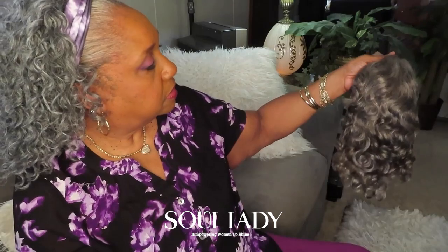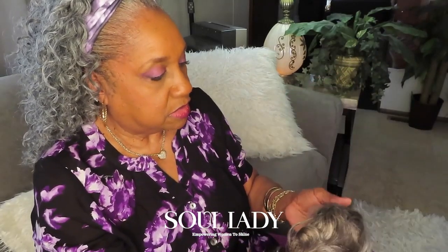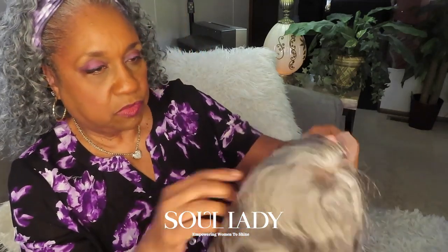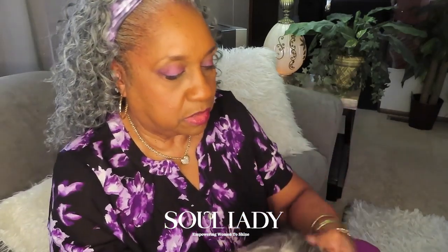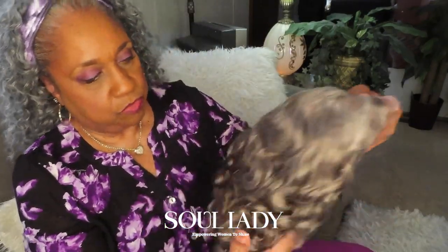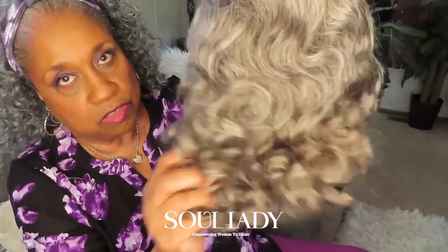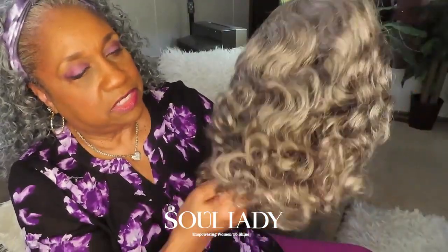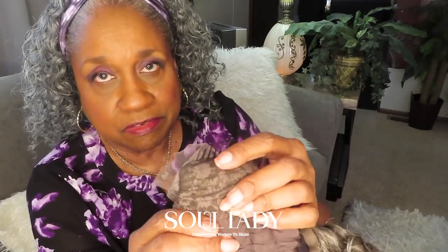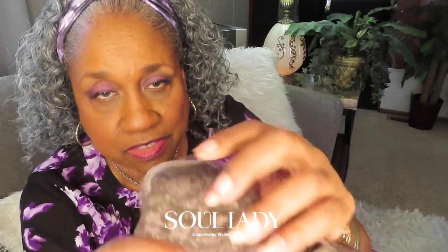It looks like it has a brownish tinge to it, but this will work for me. I like to wear my part on the left side. These are the curls — very pretty wig, nice and soft. It also has a comb right in the crown of the head.